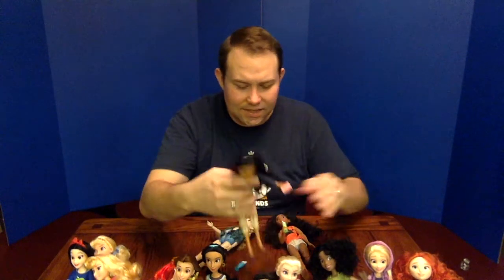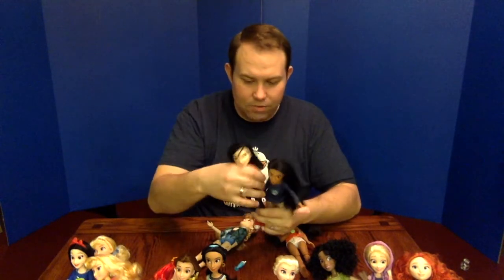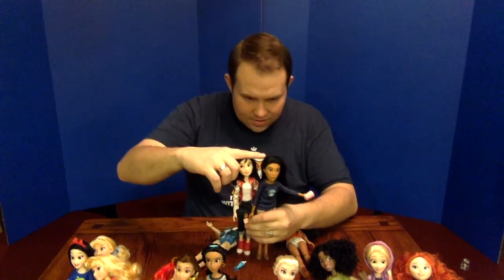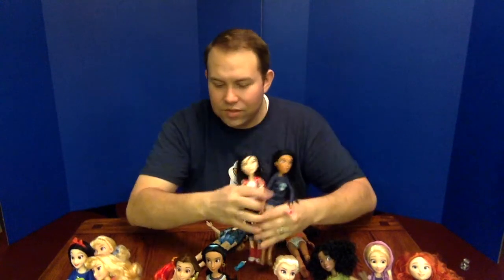Pocahontas is typically one of the taller characters, whereas Mulan is typically one of the shorter. Pocahontas does appear to be just a little bit taller than Mulan, so that rule holds up. These are the Hasbro-released Ralph Breaks the Internet Disney Princess dolls. They do come well after the film's theatrical release — about half a year later — though the film just came out on home video not long ago, so it's not pointless.